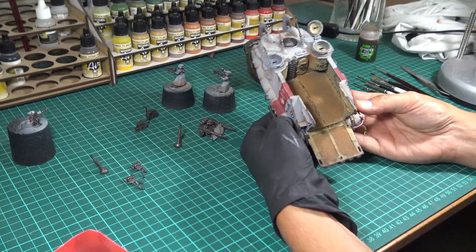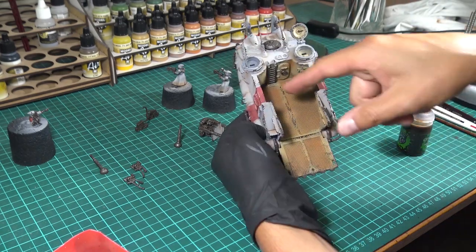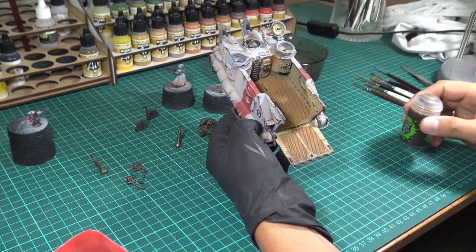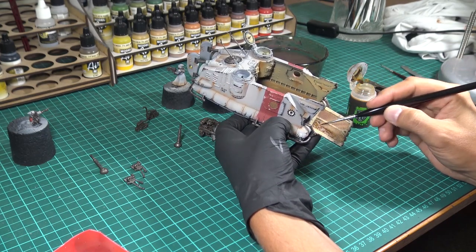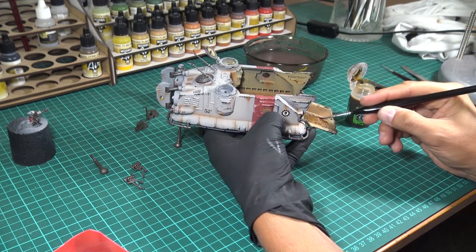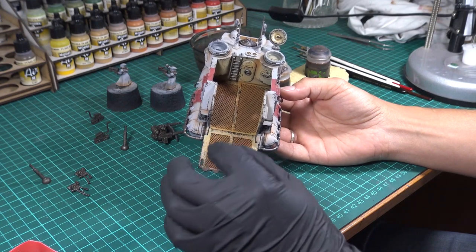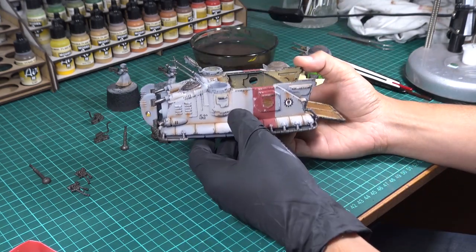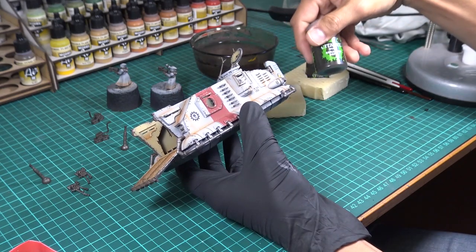The next step will be washing the interior floor. I will wash mainly the four parts where we have the mesh. The wash has dried — it looks much better now. I added some touches all around the model, using Agrax Earthshade but mainly Seraphim Sepia.